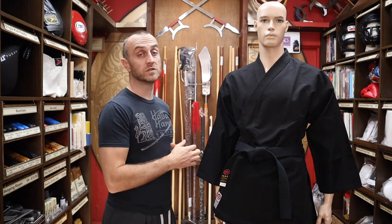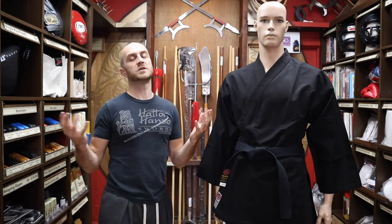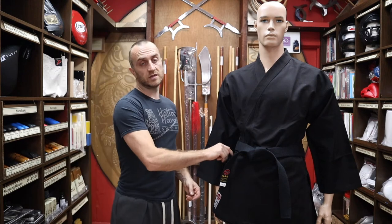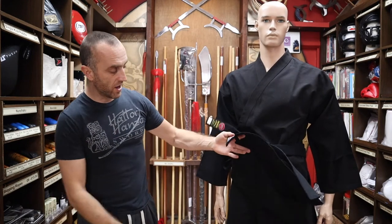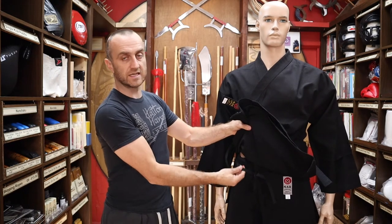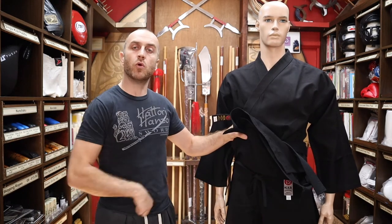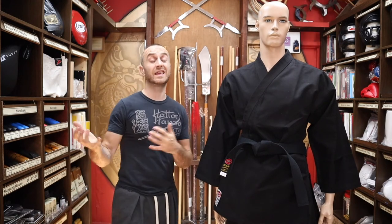You don't get a belt with this gi, so the assumption is that you've already been training a long time if you're moving on to a gi like this — people don't tend to buy these when starting out. As you'd expect from a karate gi, you get ties on both sides which keeps your gi looking straight and good, but rather than elasticated bottoms you get the old-school traditional ties, much more like judo trousers and gis of old.